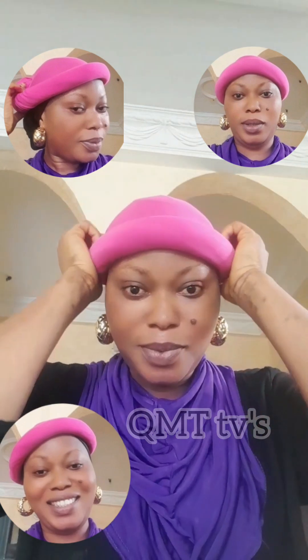You wear it just like a cap. It does depend on which side you want it to be - you can adjust it like this, or you can have it on this side. This is a trending soft band style, and you can also decide to let it be like this.